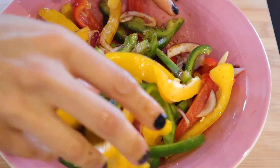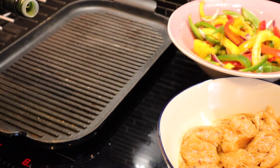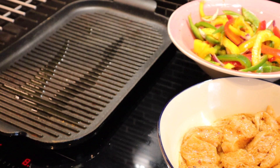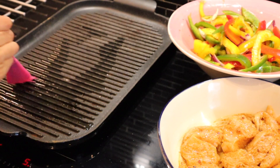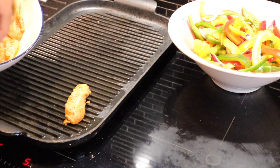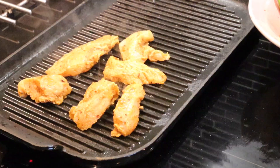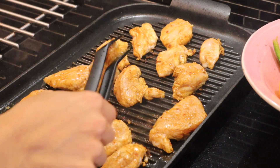Then leave it to marinate for a little bit. Once marinated, let's cook the chicken. Pour a little oil in the pan and add the chicken. Spread the chicken in the pan, and after adding it, change sides so you cook the chicken on both sides.